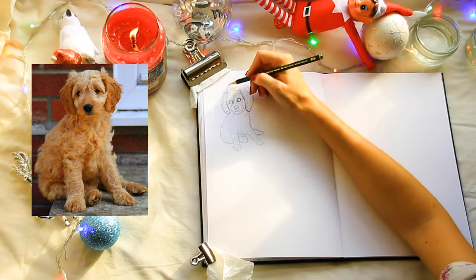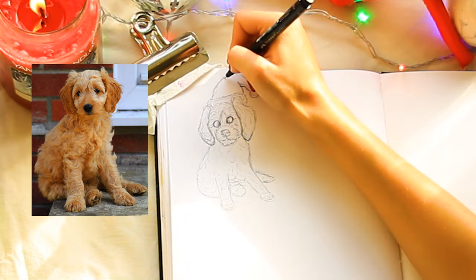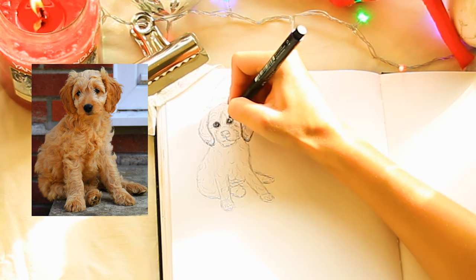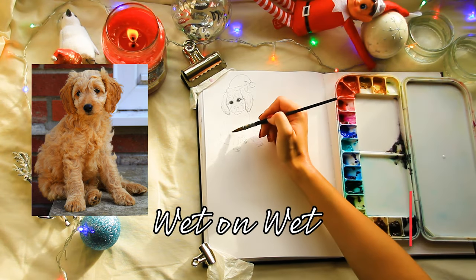I totally forgot we were adding a Santa hat, so I just penciled that in — you can look at pictures on Google, they're really simple to do. I also made the eyes really quite dark with the fineliner because I thought that would be a lot easier than trying to go in with watercolour.